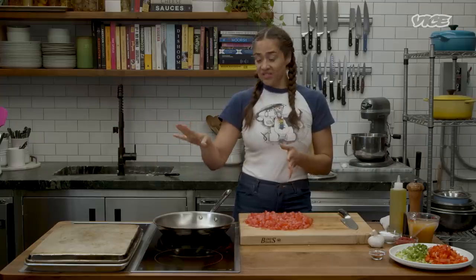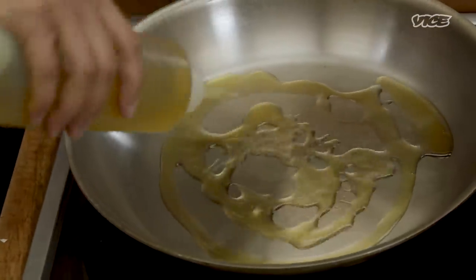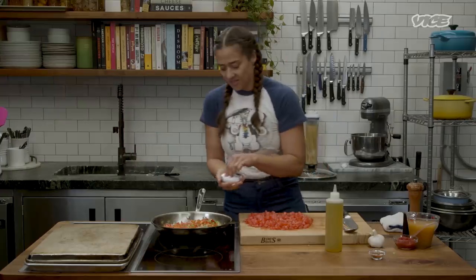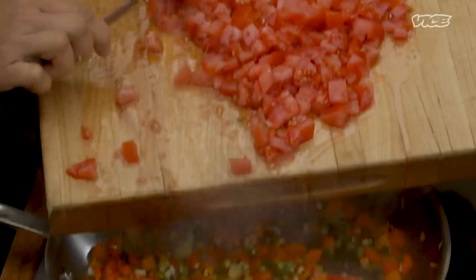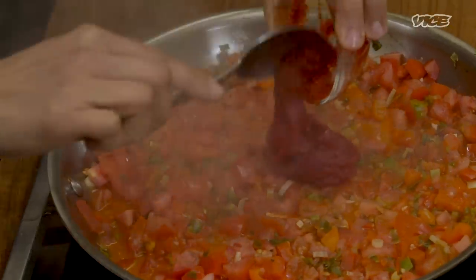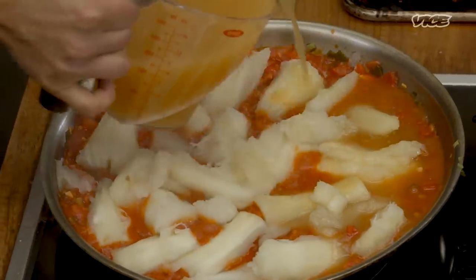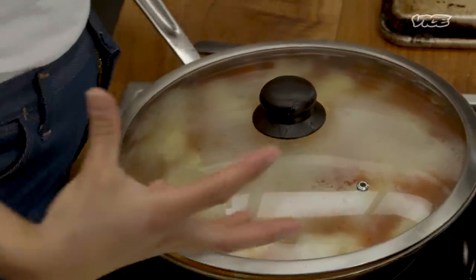Now we have our yuca boiled and ready to go into the two different recipes. We're going to make the sauce for the sudada: starting with olive oil, then we're going to get the garlic, scallions, and add the pepper. Season it, let that soften, then get the tomatoes in there. Now that it's nice and softened I'm going to add the tomatoes and get this simmering. The tomatoes are cooking down and melting. At this point I'm going to add the tomato paste — I love this smell; this smells like home to me. We're going to add the yuca, cover it with broth, cover the pot, and turn it down to low. We're going to let this simmer and infuse the yuca with the beautiful flavor of this sauce.